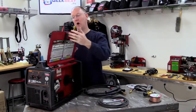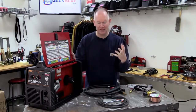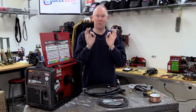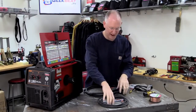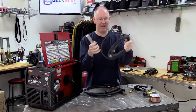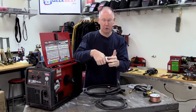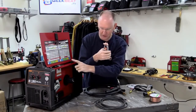First thing we're going to do is open up the door of the machine to expose all the interior goodies and try to make sense of all this. It's not as difficult as it looks — we're going to break it down into steps. First, let's worry about this clamp and this heavy-duty wire that came with it. This clamp is going to be used on the material that we're going to weld.